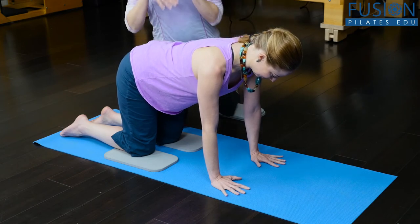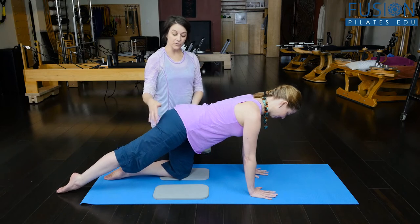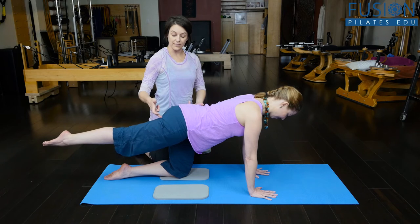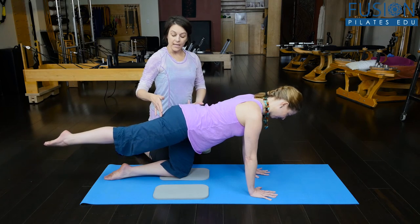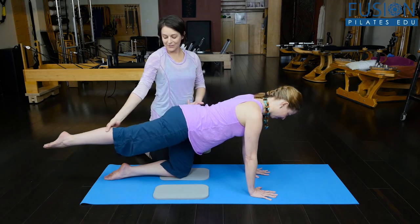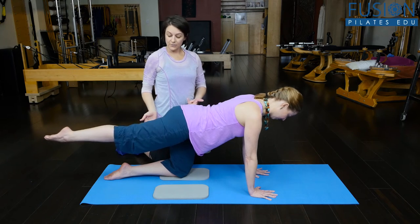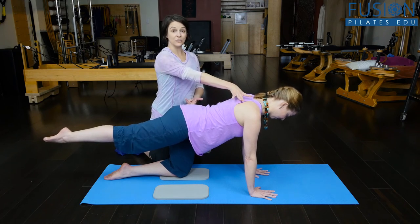We're going to do several variations here. Kasey's going to lengthen her right leg along the floor, and then from the lower glute, without changing this beautiful alignment in her pelvis and torso, she's going to float the leg up, working from the very base of the glute. We'll cue her inner thigh to the ceiling, trying to keep this hip down and square with the opposite one, and really continuing to reach into the arms.